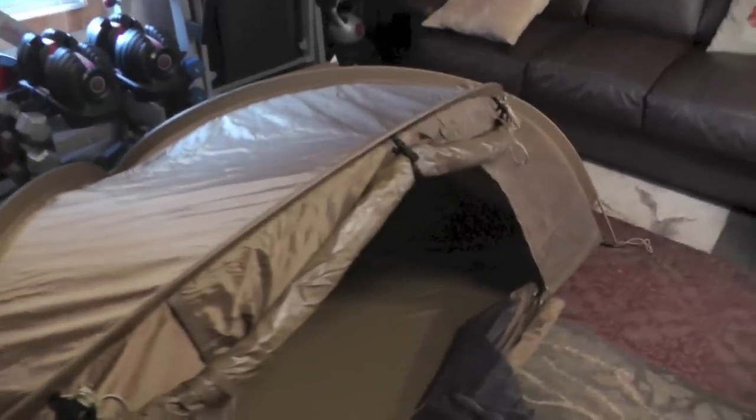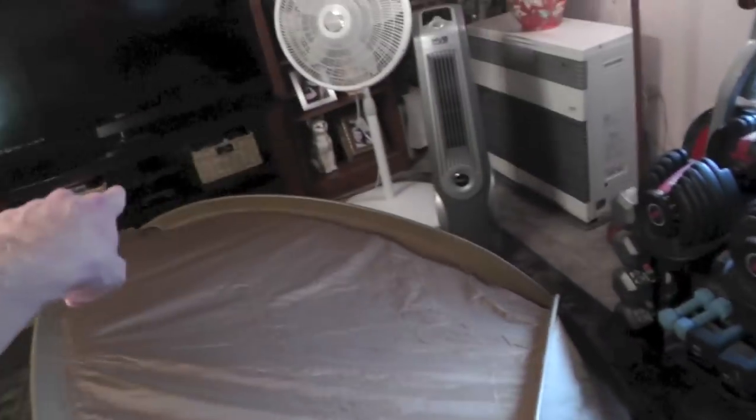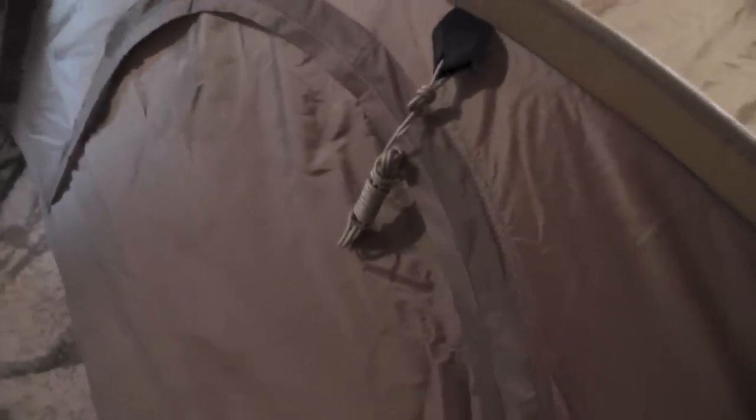Alright guys, we're now walking around this tent so you guys can take a look at it. As you can see, it's a very small tent with a very low profile. Here's the front. It is three poles: big pole across the middle, two smaller poles opposite each other that meet in the back. Plenty of guy lines off of every single corner, as you can see. Here's this side — another guy line here.